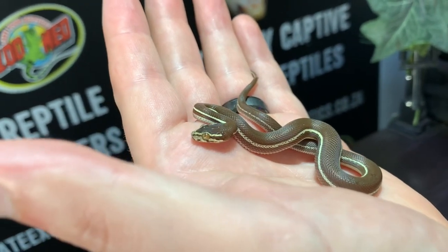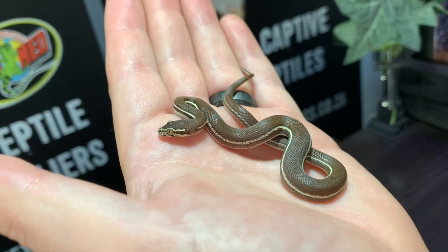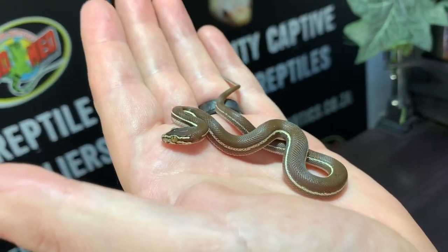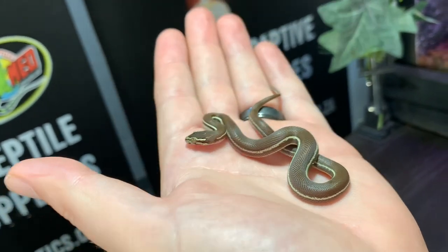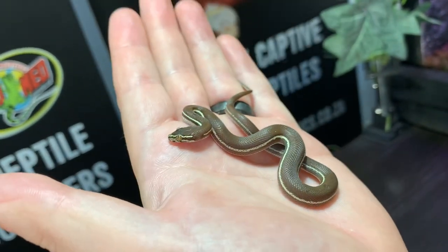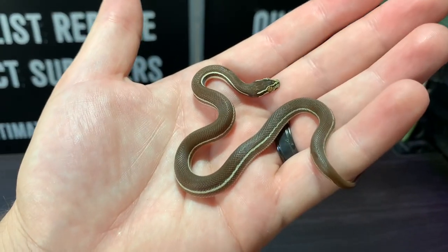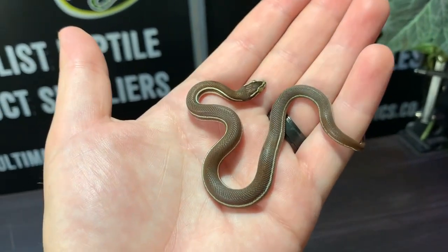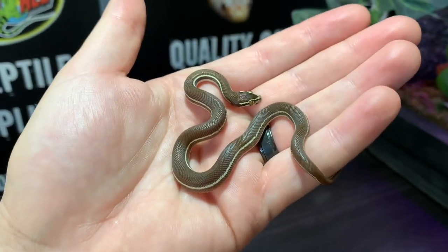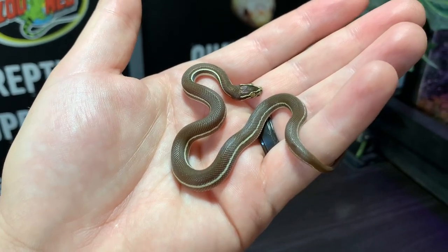The biggest challenge with breeding this species is not getting eggs — it's raising the babies. Because it's a smaller species, they have smaller eggs and the babies come out smaller, so some do struggle with pinkies. Smaller younger females produce smaller babies that can be a challenge to get feeding, while older females that lay bigger eggs produce bigger babies that have very little trouble going onto pinkies. For those that won't eat pinkies, we try scenting — rubbing a tropical house gecko on a frozen-thawed pinky works well.